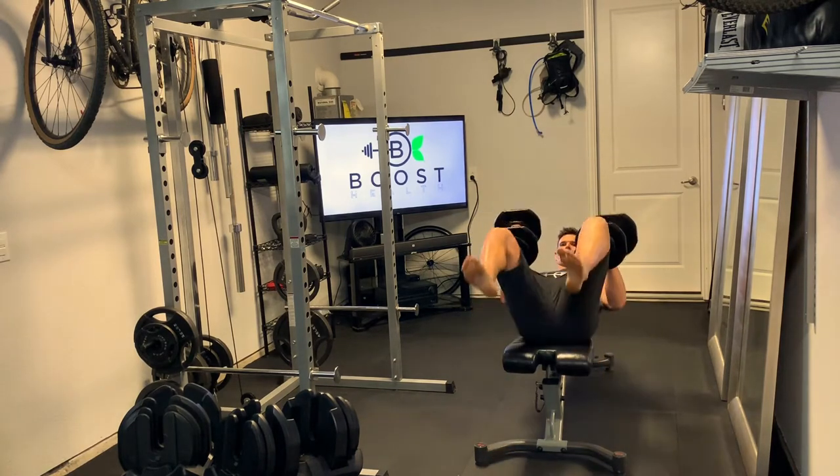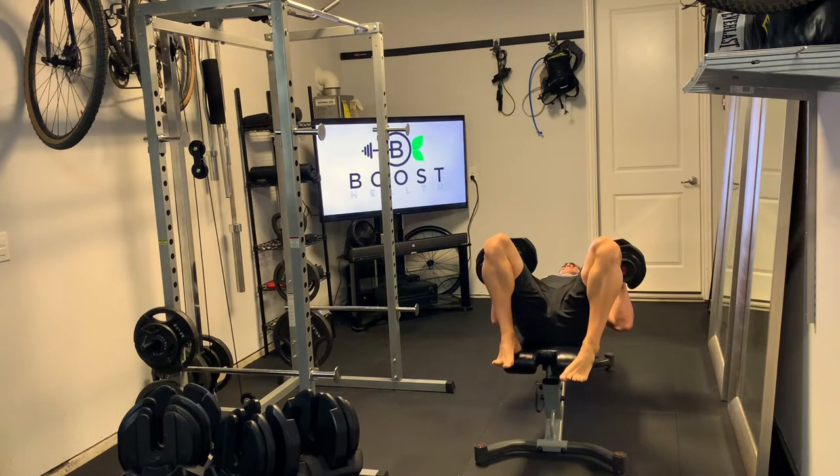So top of the legs, rock the legs back to dumbbells right above the chest, and then you're ready to press.